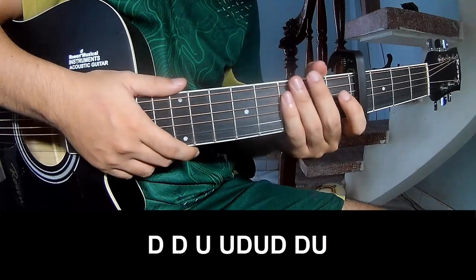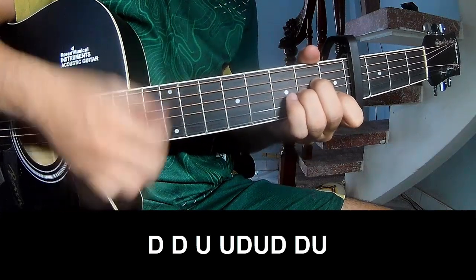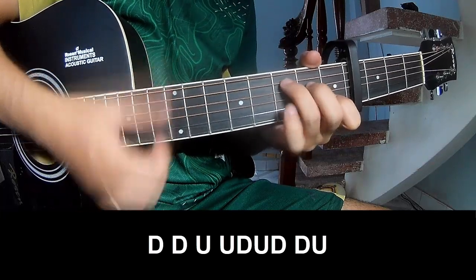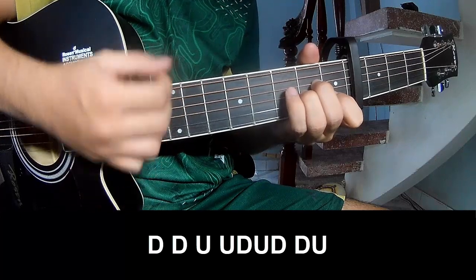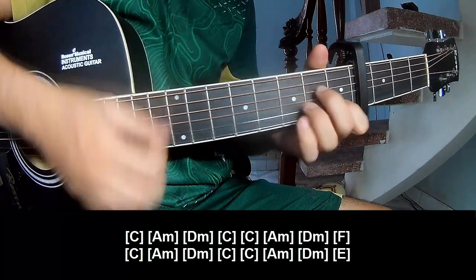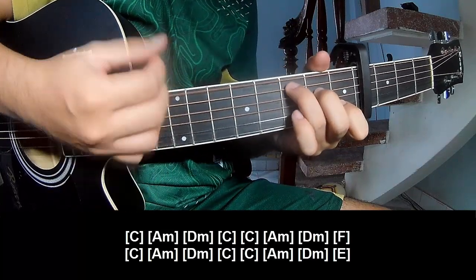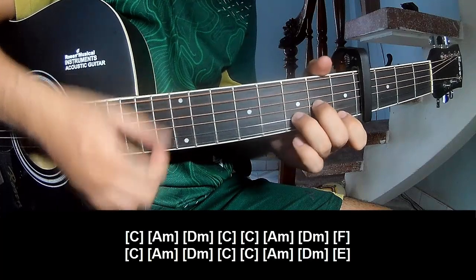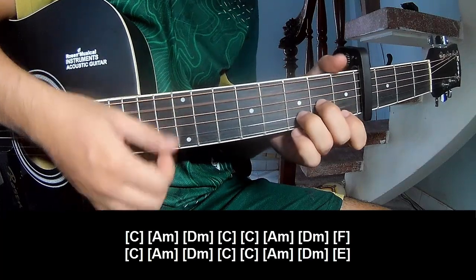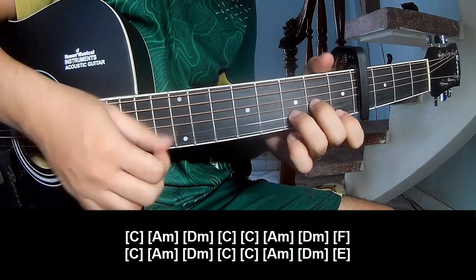Down, down, down, down — and to play along: C, Am, Bm, C, Am, Bm, C, Am, Am, Dm, C, C, Am, Dm, F, and E.